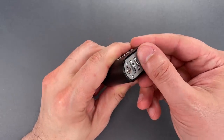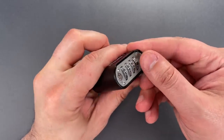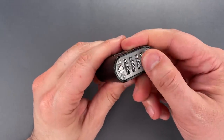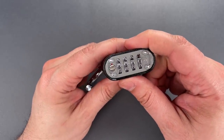8 and 5 are the first two digits. 6 is the third. Then I should just need to pull on the shackle at each digit until the last digit reveals itself. The combination is 8, 5, 6, 6.